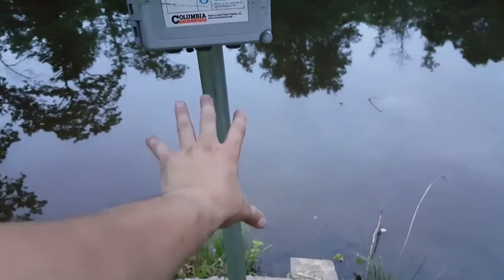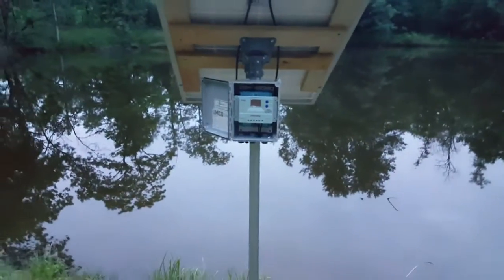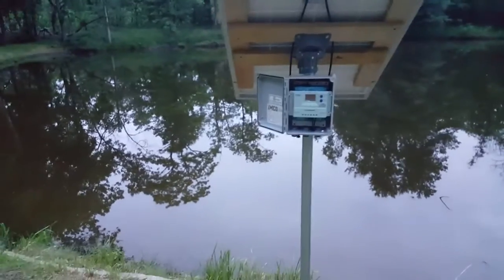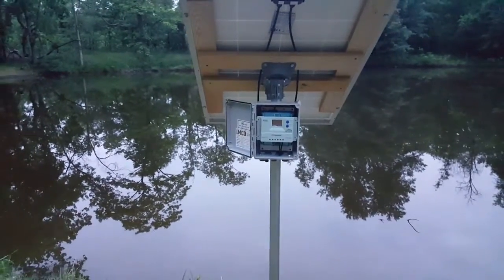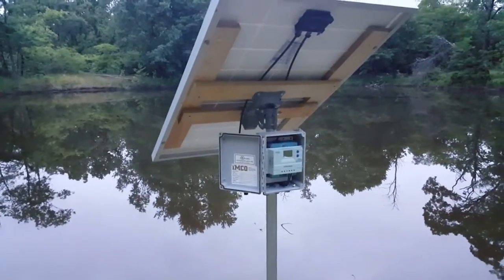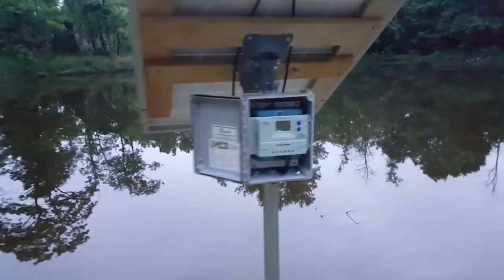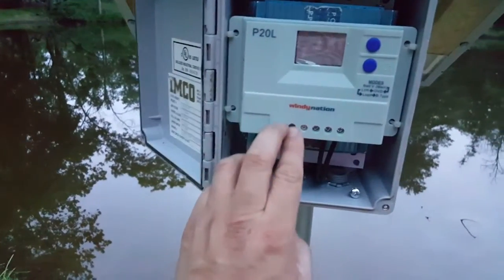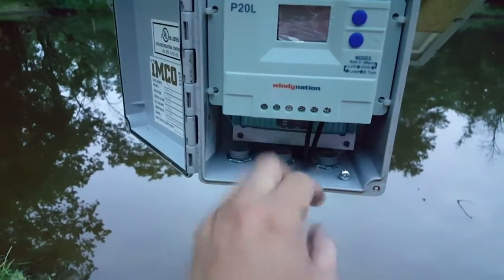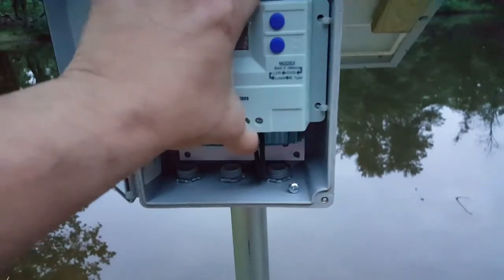I'll have a battery right here, and then run wires out to the pond — it's just right at the very edge. The charge controller is cool because if the battery goes low it'll shut off the load, and once it's charged again it'll switch back on. It's pretty simple — just putting the wires in: panel wires here, battery cables here, and inverter cable and inverter power right there.